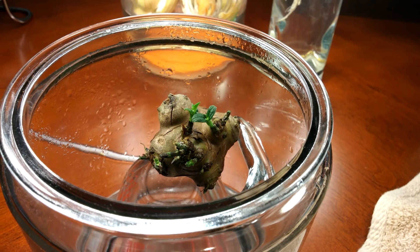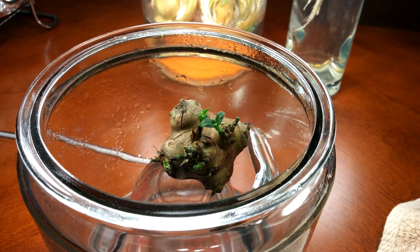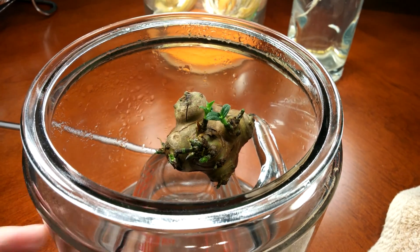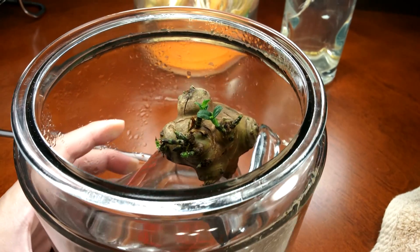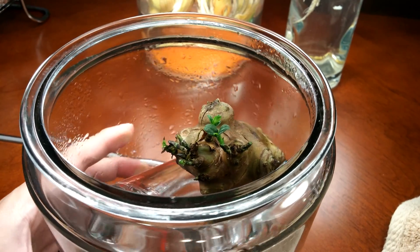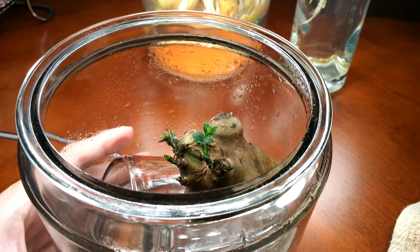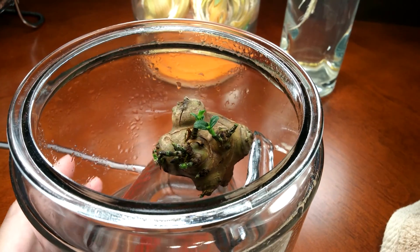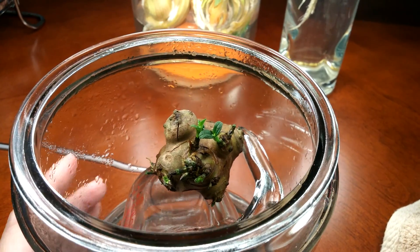There's been leaf development and it's been 34 days for this tuber, but I feel like the growth pace is glacial. So I'm going to raise the water level, add some hydrogen peroxide, and add more fertilizer so I can have these roots soaking in nutrients and water around the clock.